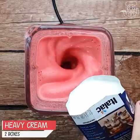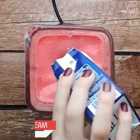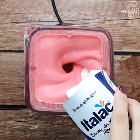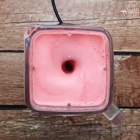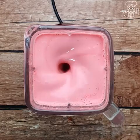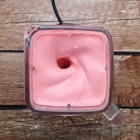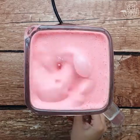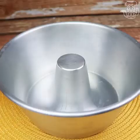Next we're going to add two boxes of sour cream. This cream will give a special texture to our recipe. After beating for another two minutes, we will reserve this mixture.